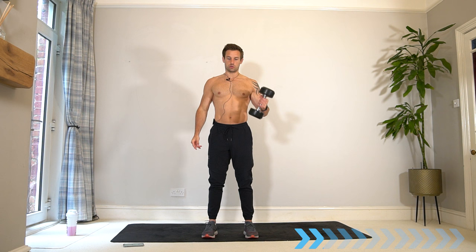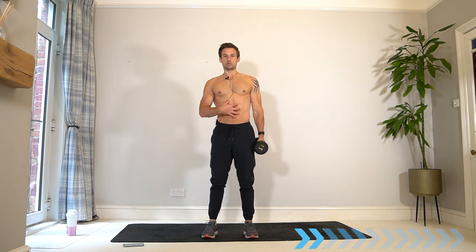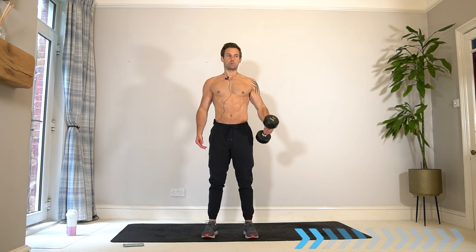Make sure you're maintaining good posture — shoulders back, chest up. Even though we're loading one side, we don't want our body tilting to one side. Use your core and good posture to maintain upright whilst we're working our biceps.